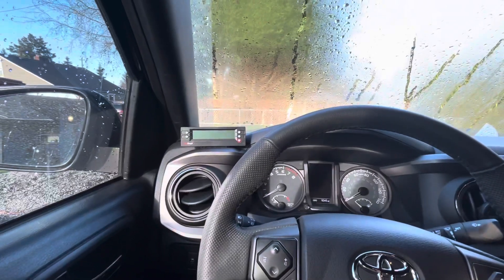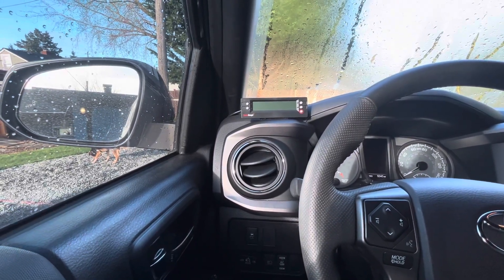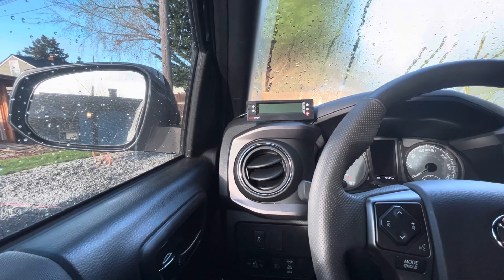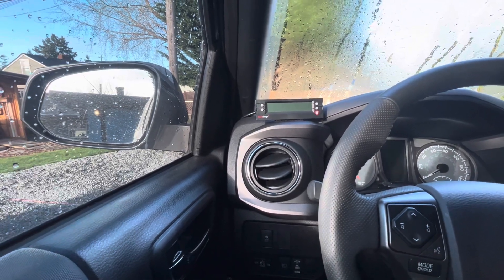The most I tow on a regular basis is my boat and boat trailer — that's about 4,000 pounds. Then there's the motorcycles and motorcycle trailer, which is about a 2,000 pound setup. It's a five by eight cargo trailer with two bikes, and we tow that all over the state.